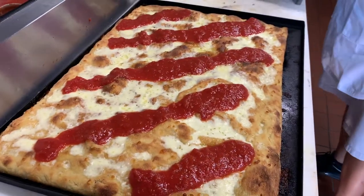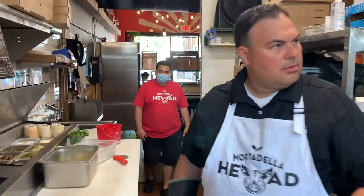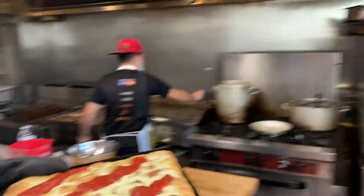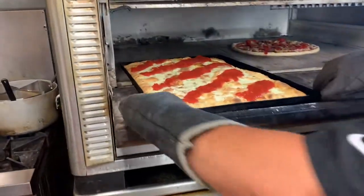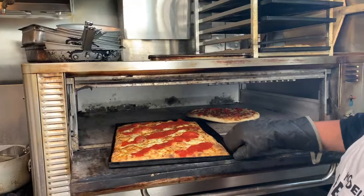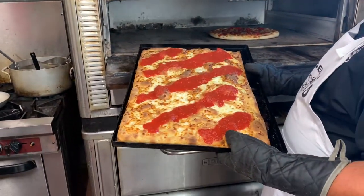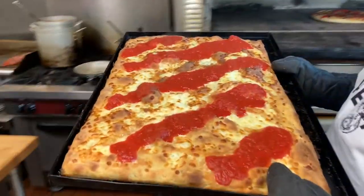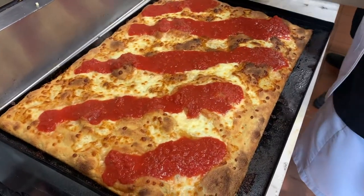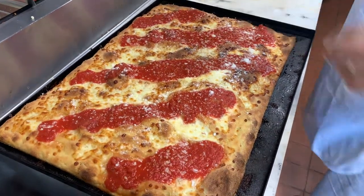Beautiful. We're going to finish this off, going back in the oven. We'll open the door. Look at that — that was beautiful. Almost done here. A little more, sprinkle it.